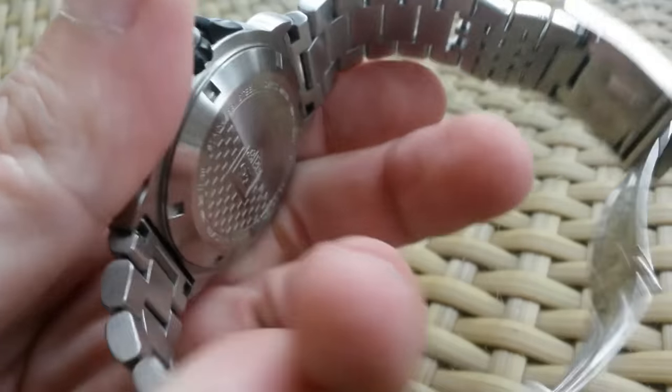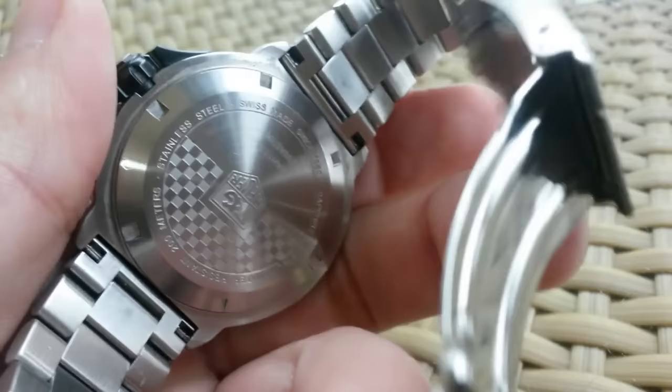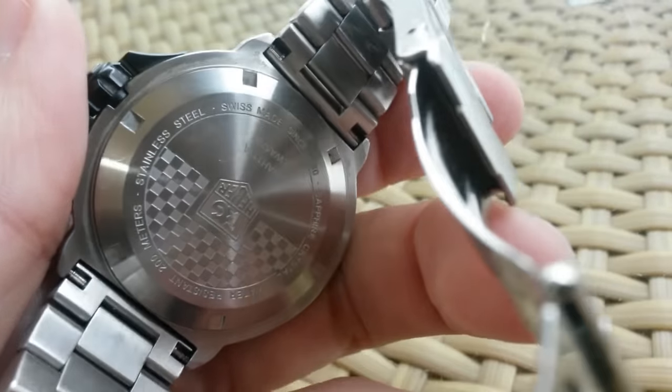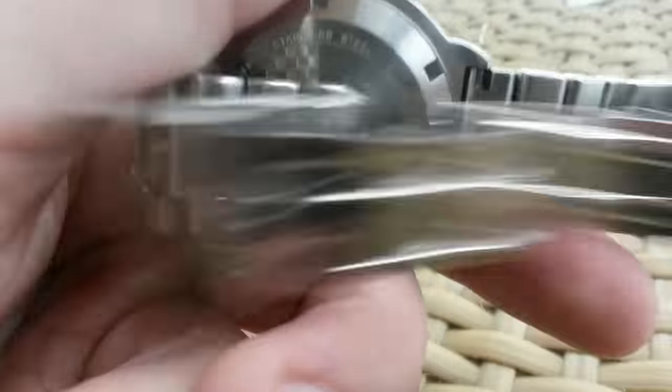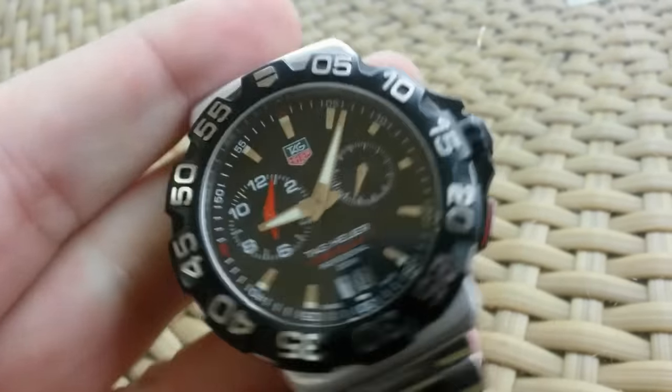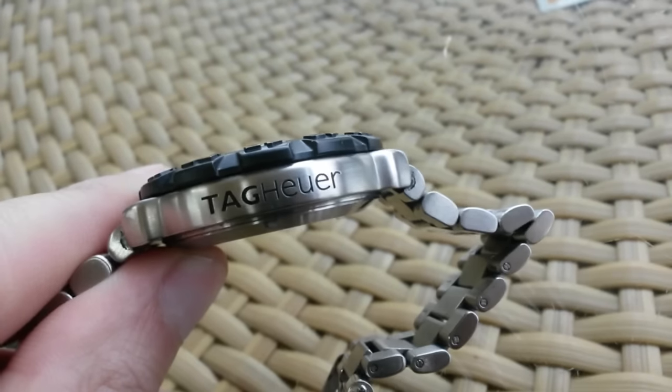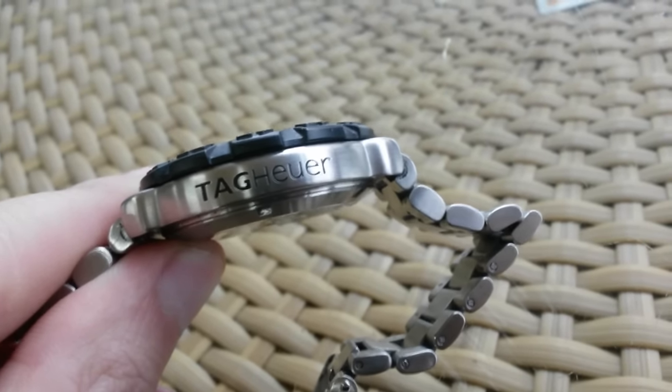I want to discuss the overall feel and look of the watch. When you take it in your hand, it looks very nice. It has a signed crown. I like the case back very much. You can see the bracelet has solid end links — it's all polished, solid links. Nothing to mess with there.